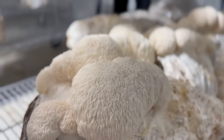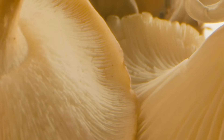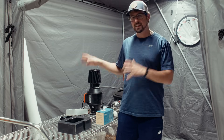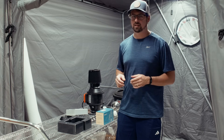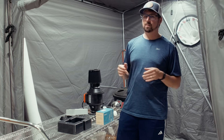Have you ever wondered how to get those really nice looking teeth on lion's mane, or how to get non-soggy oyster mushrooms that only last for two days? Well, one of the secrets is your farm's humidification system. I'm going to teach you how to build a DIY humidifier using ultrasonic misters to help you achieve that high quality gourmet mushroom finish.